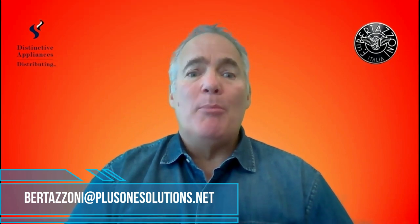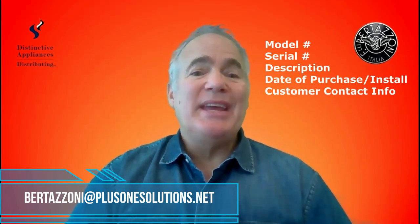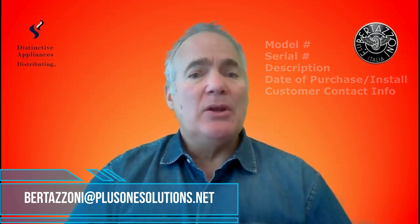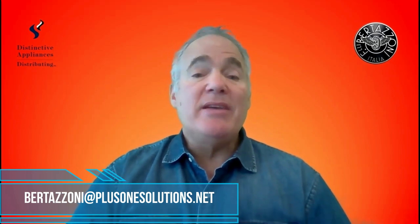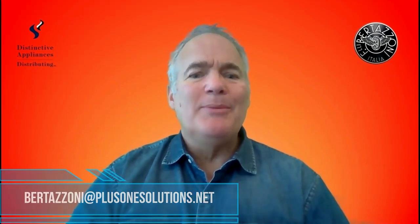Be sure to include the following five things: model number, serial number, a description of the problem, the date of the purchase or install, and the customer contact info — meaning all of it: name, address, phone number, email, and any other relevant information. Hey, if you want brownie points, send a picture or two of the problem if it's something we can see.